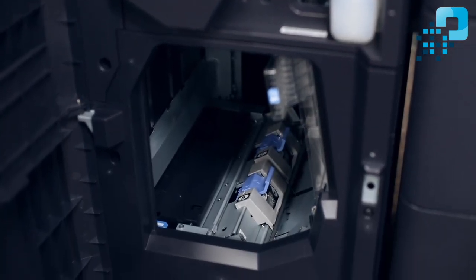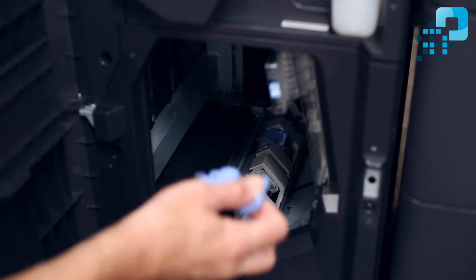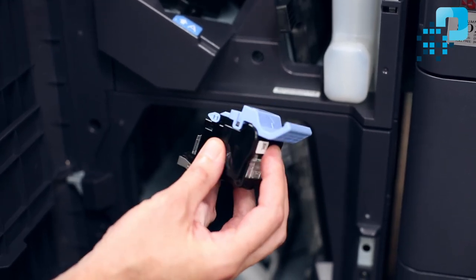This exposes the two staple cartridges within. You can see them — they're blue. I'll go ahead and reach in and pull one of these out. This is what the staple cartridges look like. Now I'll show you how to replace the staple cartridges.